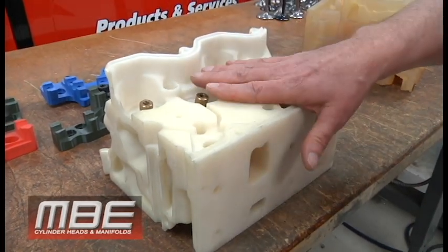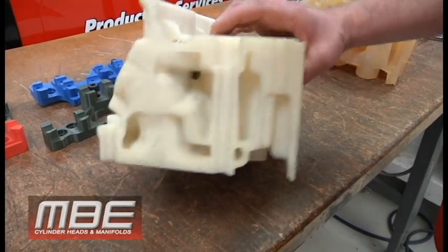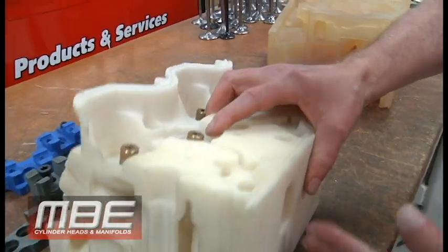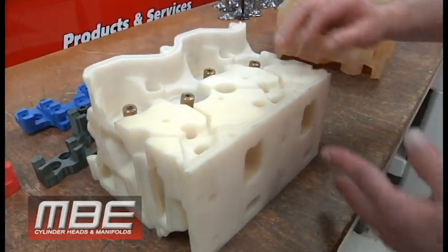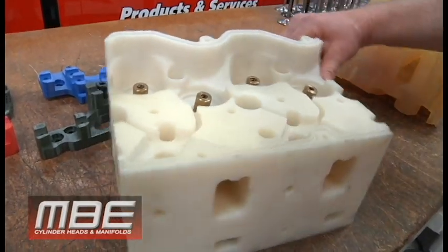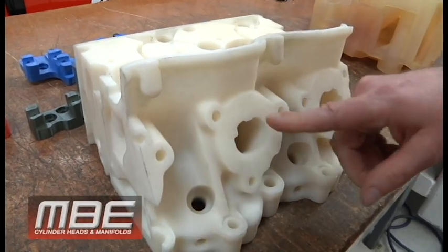But this is what we were given — this is before the R07 was even made. We received this, and we have the water core in it. We can see it, and we can look at where the ports are, what the rocker gear is, what the final spring pocket height is going to be, and where the exhaust is going to end up.